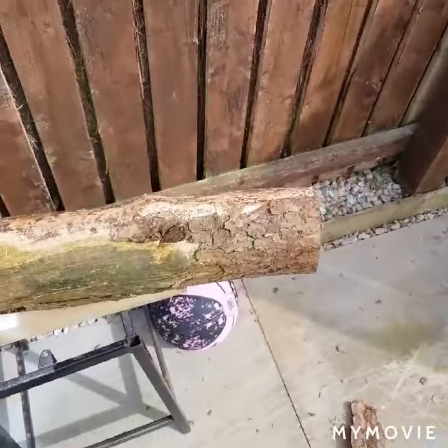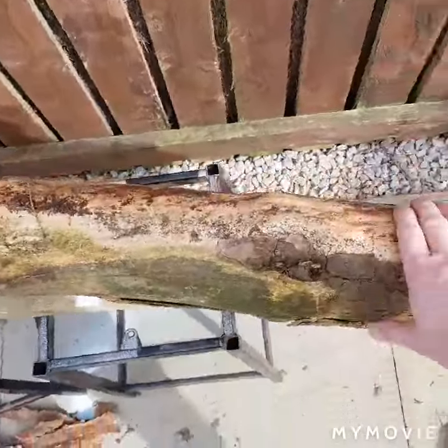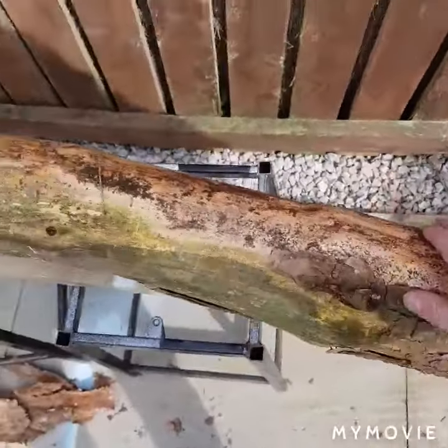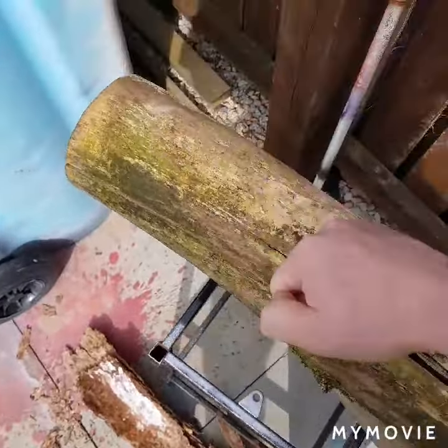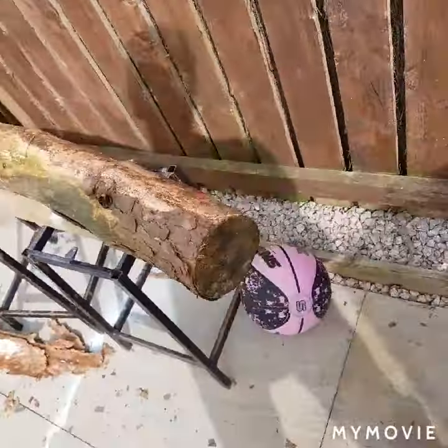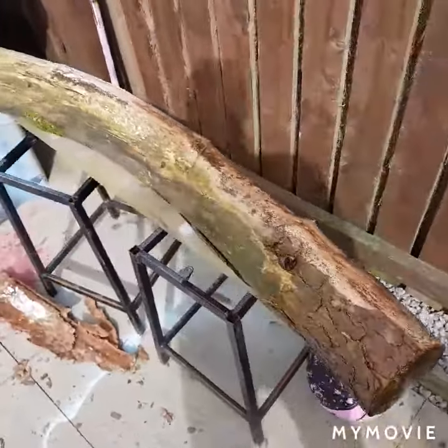Check out this new log here that I also picked up from the wood. I don't know what I'm going to do with it yet, but good enough and thick enough as well. Make something out of it.